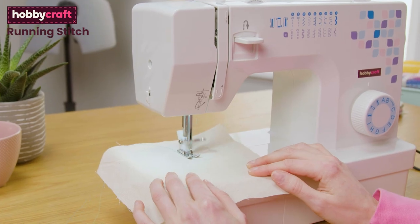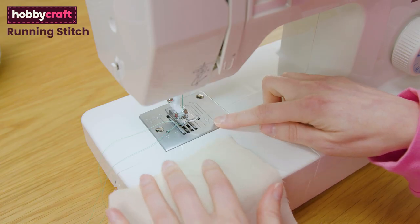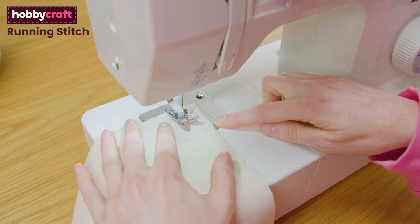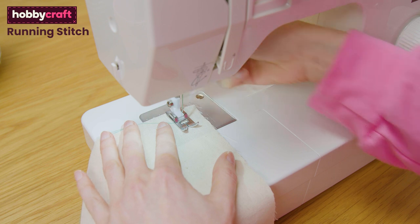Put your foot on the pedal and you'll start to sew a running stitch. Use the seam allowance guides on your needle plate to help you create a straight line. Watch the raw edge of your fabric on your chosen line instead of watching your needle.